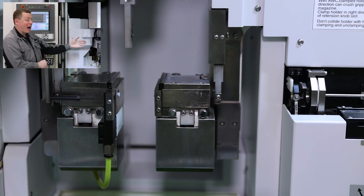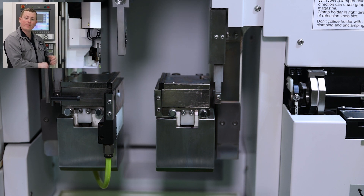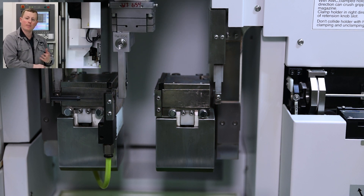Our pallet change has just finished. Now the machine is going to come down and we're going to thread the wire. Afterwards, we're going to go to the side of the machine and talk about some more of the pallets.